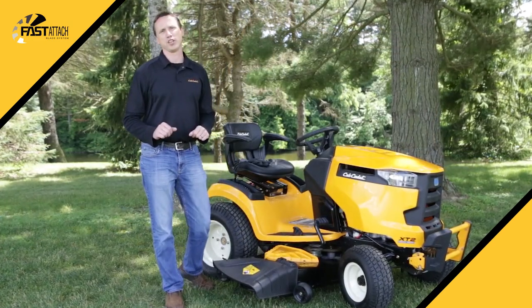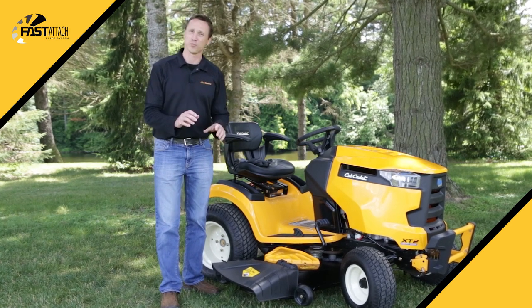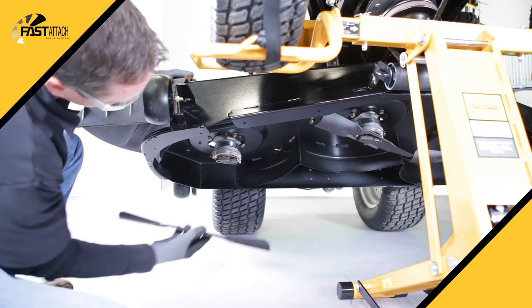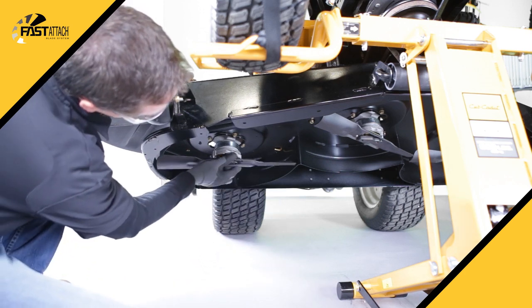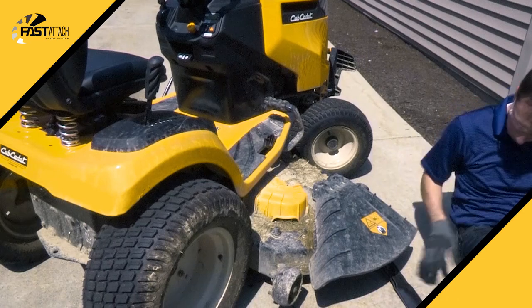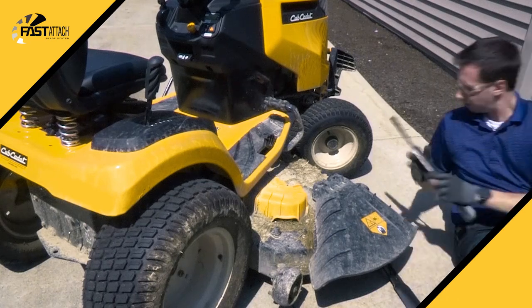If you've ever changed your rider's blades before or have seen someone else change their blades, you know how much time and effort is involved. Fast Attach blade technology allows you to change your blades faster and easier than ever before. You can simply remove your blade and then install a sharp new blade in just minutes.